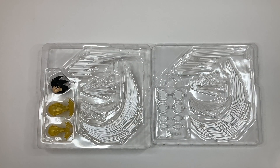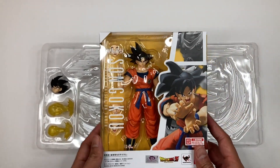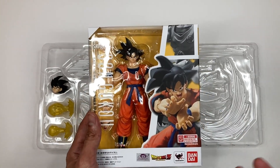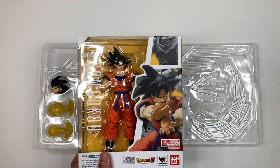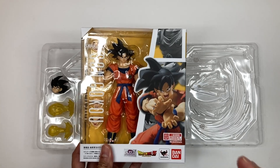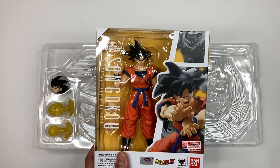All right, so now we have the Son Goku FX Parts Set out of the box. Before we take a closer look, just want to let you guys know that this FX Parts Set is made specifically for the Son Goku Saiyan Raised on Earth. This figure has been out everywhere and reissued many times already, so you probably won't have a hard time finding it. The FX pieces can be used on other figures, but it is primarily made for this Son Goku figure.